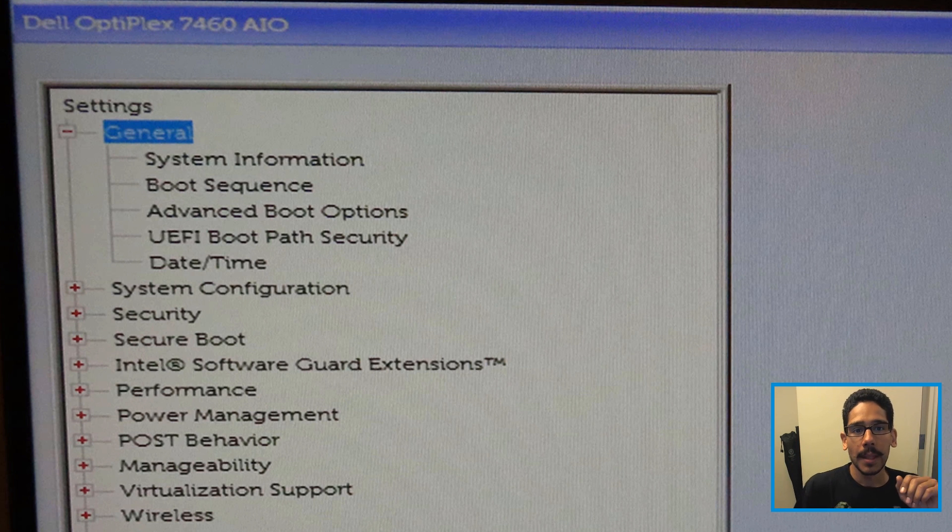Now I had to test it out. It's not going to work automatically on the 7460. If you press F12, you're not going to see an option to PXE boot. You are going to see an option that says Windows Boot Manager, but if you pick that it's just going to continue the process to configure the Windows 10 operating system.